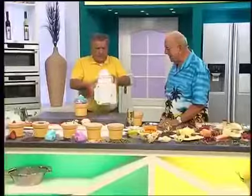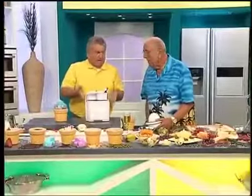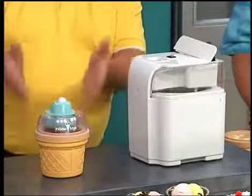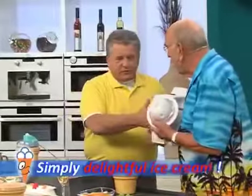Some of the ice cream makers out there are quite funny — look at this one, it's huge. What am I supposed to do with two liters of ice cream in one flavor? I want several flavors in a row. This device, Nice Ice, is neither too big nor too small, not complicated — just a simple device that works efficiently and makes 100% lovely creamy ice cream.